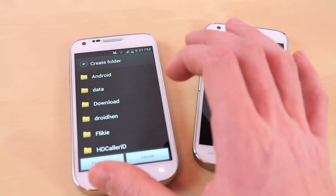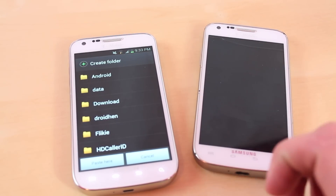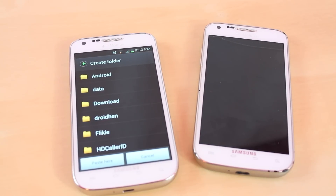Just click external SD and then click paste here and it's going to begin copying. It might take a while because it has to copy all your pictures and videos, especially if you have a lot of them.